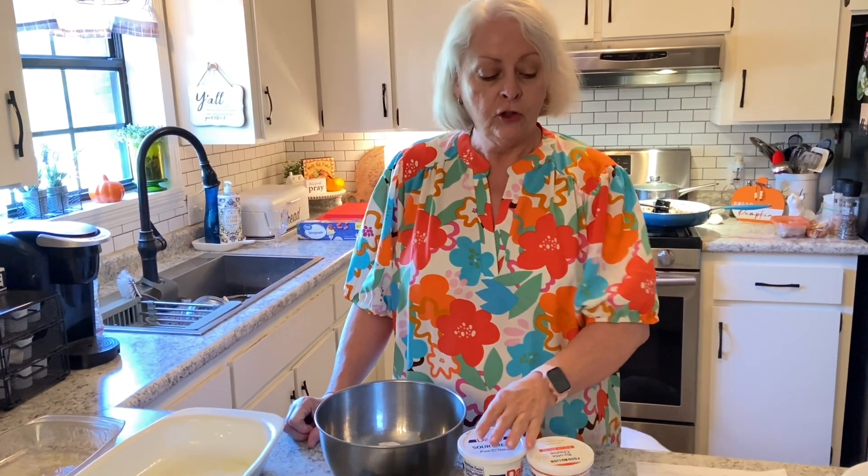Hey everyone, it's Mimi's Country Cooking, and today I'm going to be sharing another crowd pleaser with you. It's Million Dollar Spaghetti.